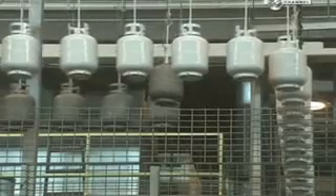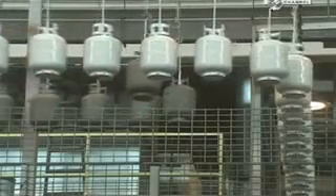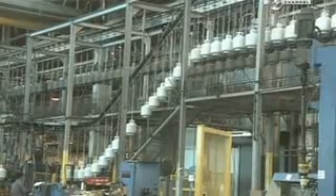The tanks then travel down a row of paint guns, which spray them with electrostatically charged powder paint. The tanks journey over three quarters of a kilometre to an inspection station.